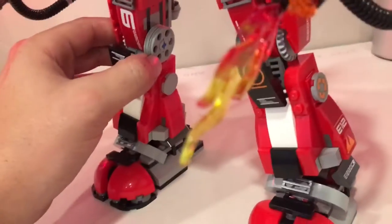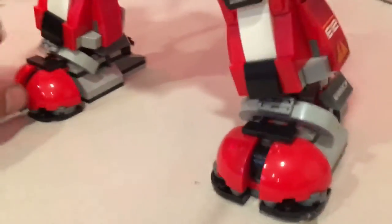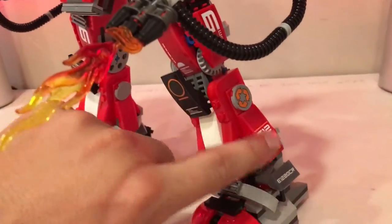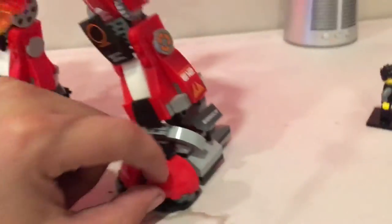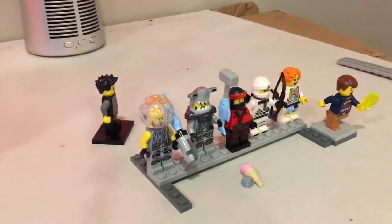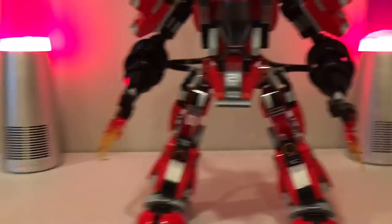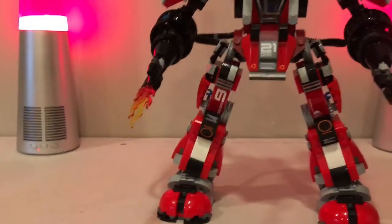Starting from the bottom: the legs have cool joints with mechanical details inside that serve no structural purpose but look great. There are stickers on the sides of the legs — numbers and markings I haven't decoded yet since I've only seen the trailers. I can't wait to see the movie; I'll probably vlog it and give my thoughts on whether you should see it — I'll be there opening day.